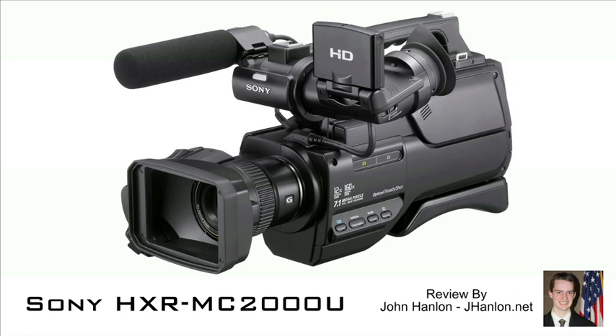I've owned the camera about two months and used it about ten times in that period, doing everything from one-on-one interviews to a basketball game and a play, so I've tried it in all different circumstances. This is the first shoulder-mount camera I've used. My previous camera was a Canon HV20 that recorded onto tape, so if you're looking for a comparison between the two I'm not going to be able to do that well — they're not really comparable — but I can give you my opinion of the camera so far.